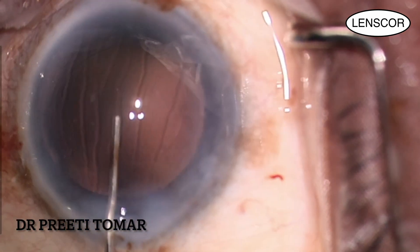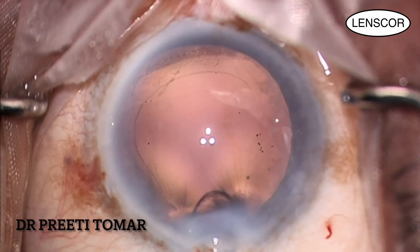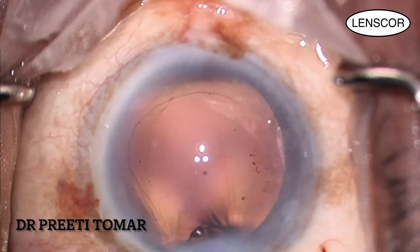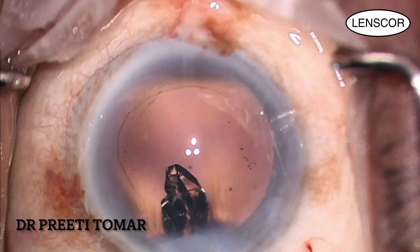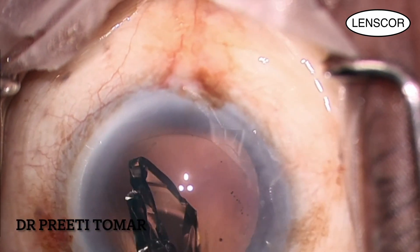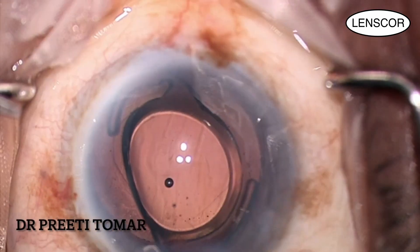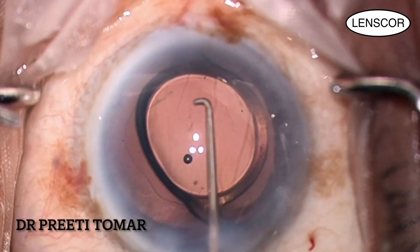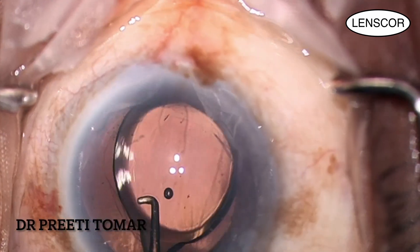I then fill the capsular bag with viscoadhesive OVD, and a one-piece foldable monofocal intraocular lens is implanted with the help of the injector. After IOL insertion, the lens is dialed into the bag by manipulating with a Sinskey hook and nudging it under the capsule.